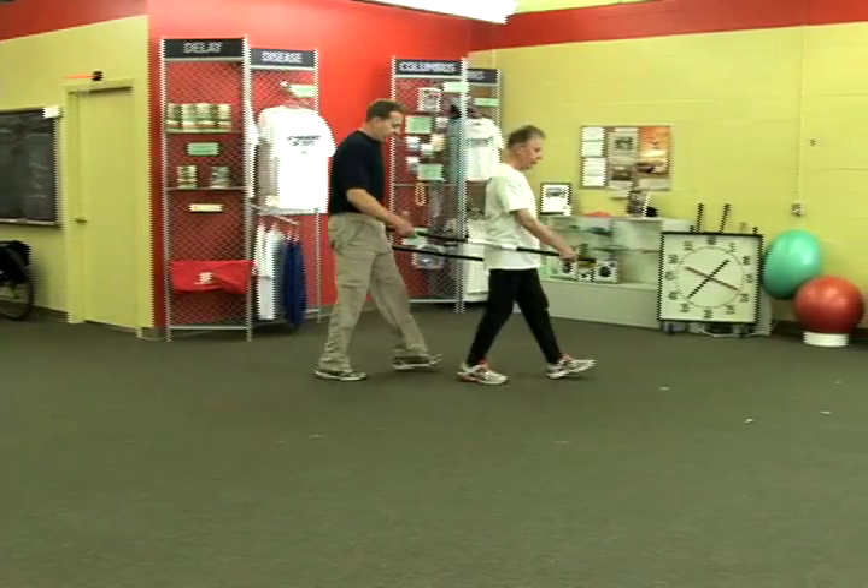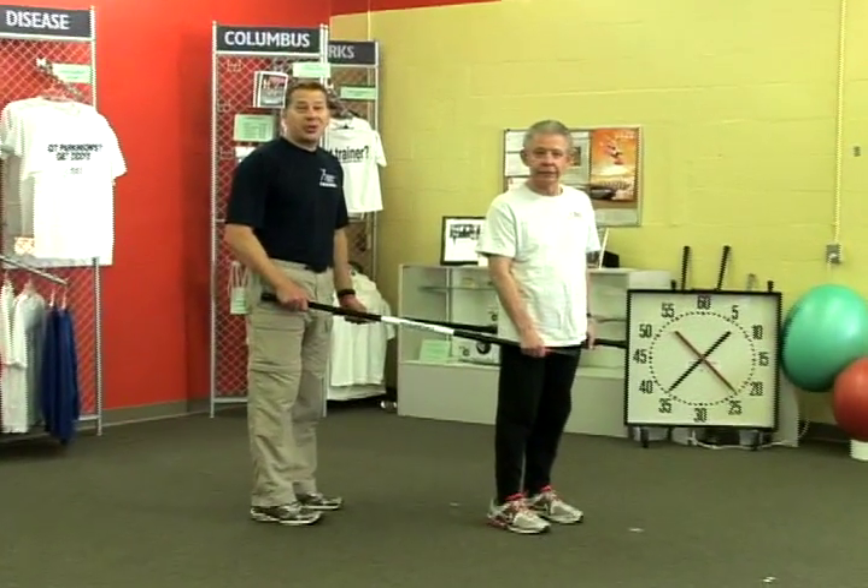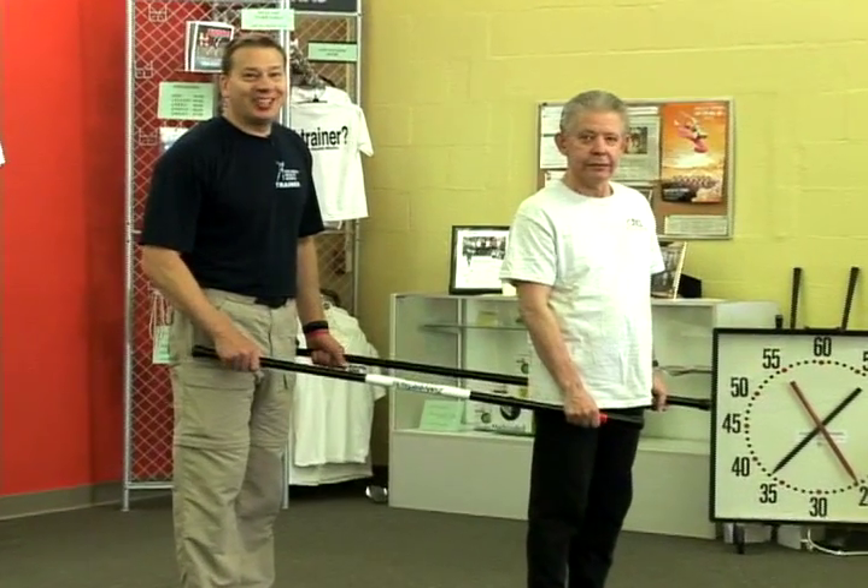And let's stop. Excellent. That looked really good. If you're doing this with your spouse, this could become marriage counseling. Take care and enjoy your arm swing. Thank you, everyone. Bye.